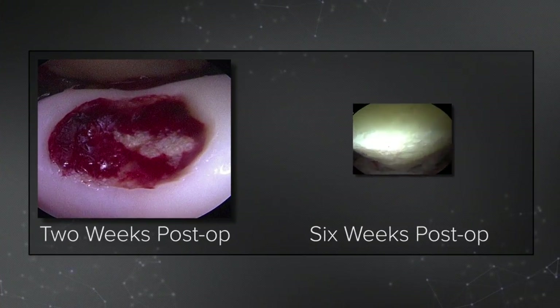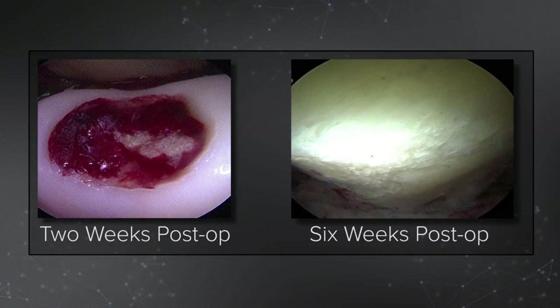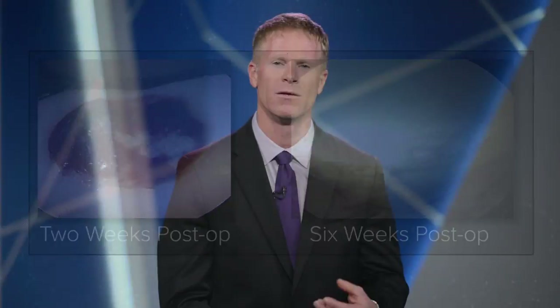Unfortunately I've had some patients who injured themselves and I've had to go back in early to evaluate these defects — at two weeks and at six weeks. What struck me most is that the super clot, the clot we are trying to maximize with microfracture, has stayed put. It hasn't gone anywhere. I've had these with multiple lesions, and each of those lesions still had the super clot in place at two and six weeks. I know that this scaffold is functioning and keeping the stem cells where they need to be in a biologic milieu.